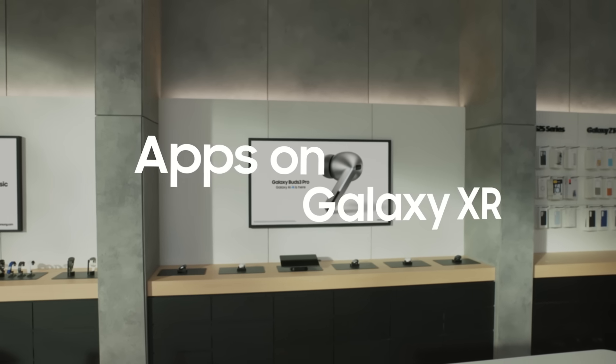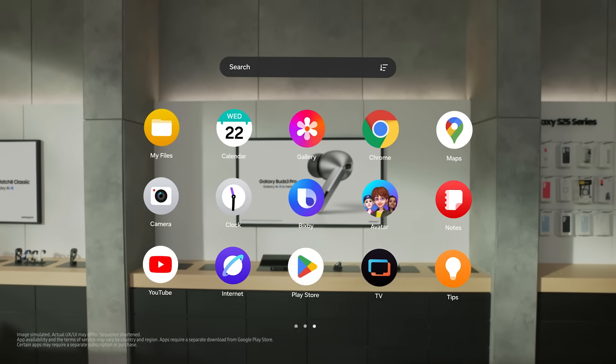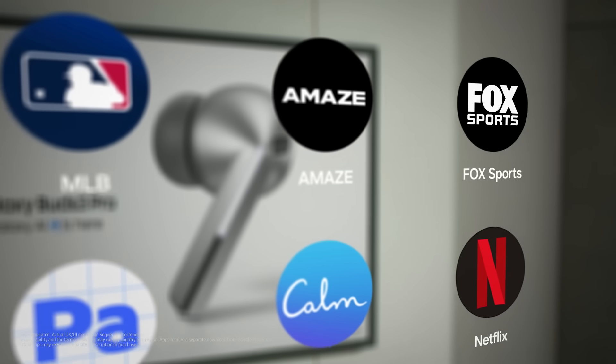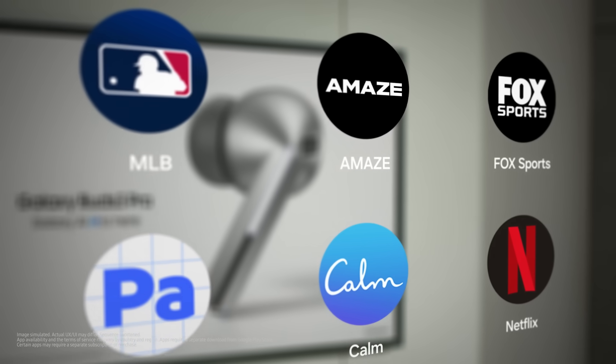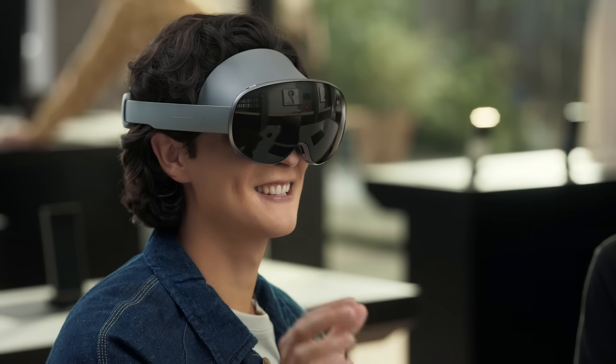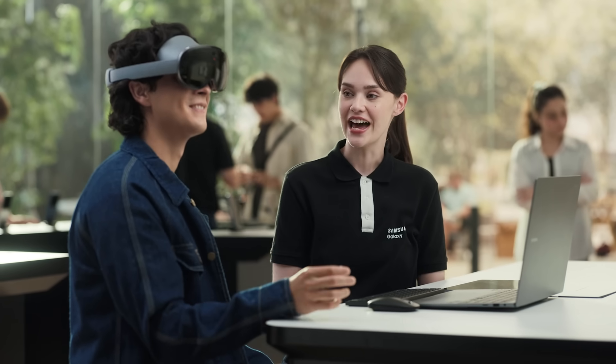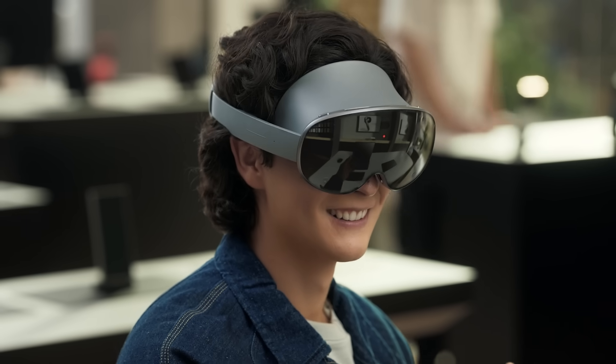Galaxy XR gives you access to your favorite Android mobile apps from Google Play, and there are apps built native for Galaxy XR to make everything more immersive. You'll find apps for entertainment, creativity, gaming, and more. It's all about creating a more engaging experience. I can see myself using this every day. You'll be able to experience your favorite apps in a totally new way with Galaxy XR.